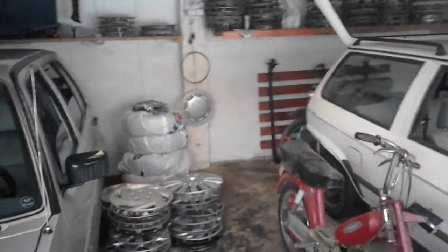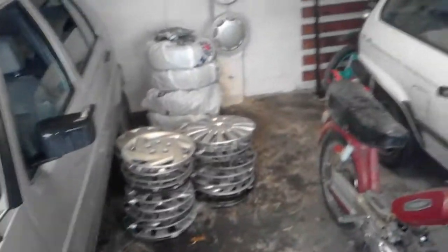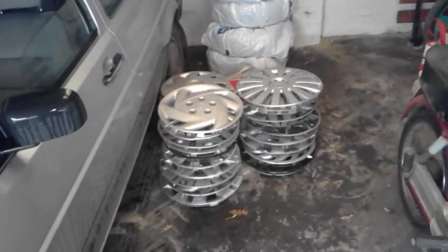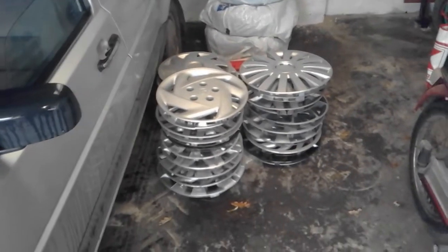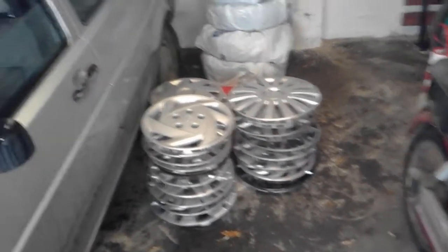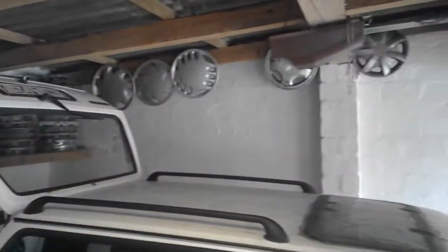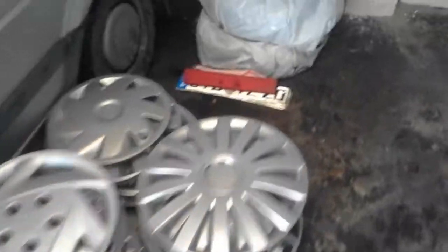Hello, this is hubcapmate. I've got quite many requests lately to finally review my latest findings. I think these must be from the last two or three months — they've been a very long time in my garage already. As you can see, this is my new garage, a double garage with quite some nice hubcaps here and there. But these are all the latest hubcaps I've found. Let's get started.